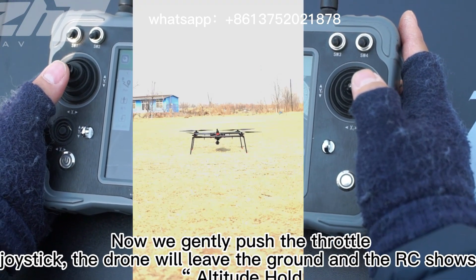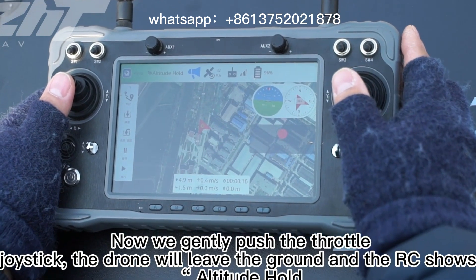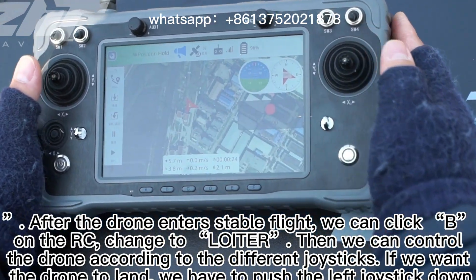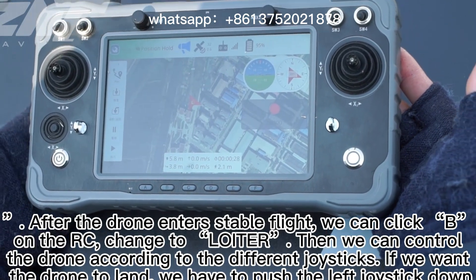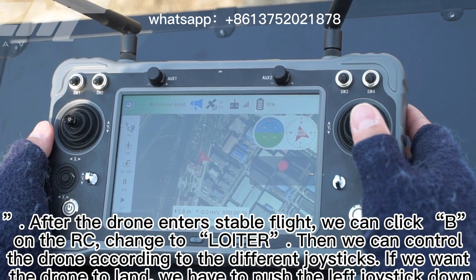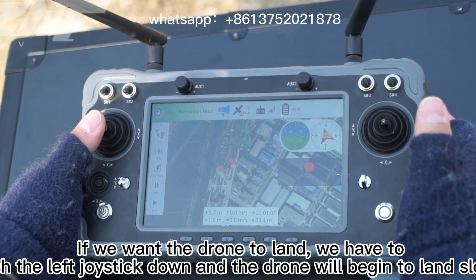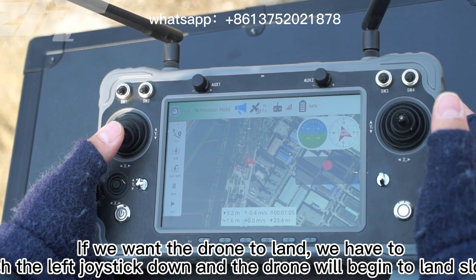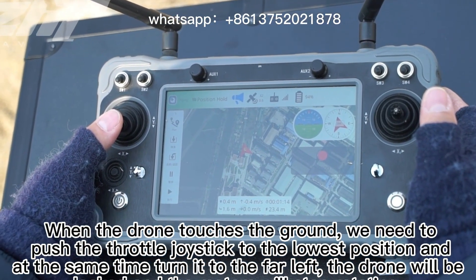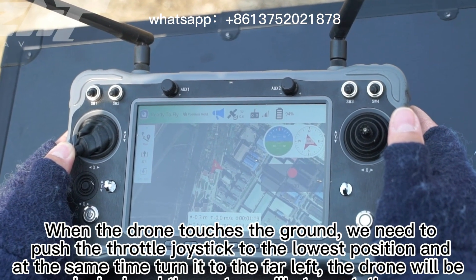Now we gently push the throttle joystick, the drone will lift off and the RC shows altitude hold. After the drone enters stable flight, we can click B on the RC to change to Loiter mode, then control the drone with the joysticks. If we want the drone to land, push the left stick down and the drone will begin to land slowly. When the drone touches the ground, push the throttle joystick to the lowest position and at the same time turn it to the far left — the drone will be locked and the motors will stop.